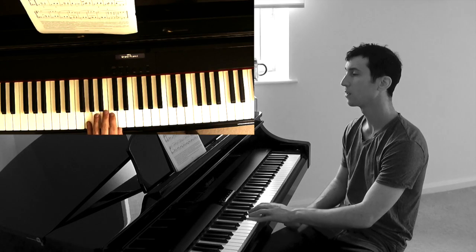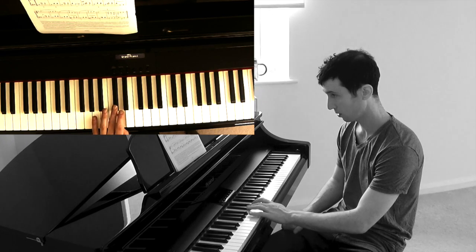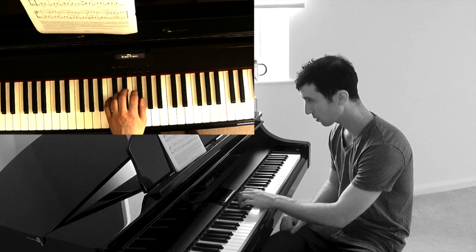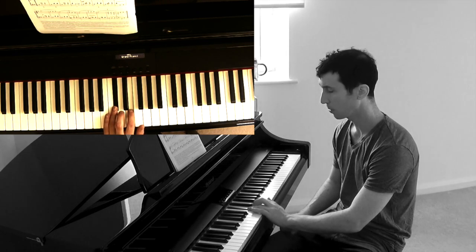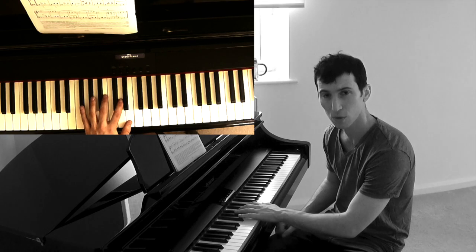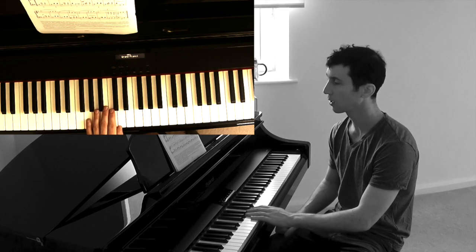Now look at the left hand — starts the same. We move to C sharp, over to F sharp. Now you change to fingers one and three, then C sharp and D. And the hardest bit, I think: F sharp and D — and it sounds weird, so you think you've gone wrong in your practice. You haven't. F sharp, D, B. Here's line two, left hand.